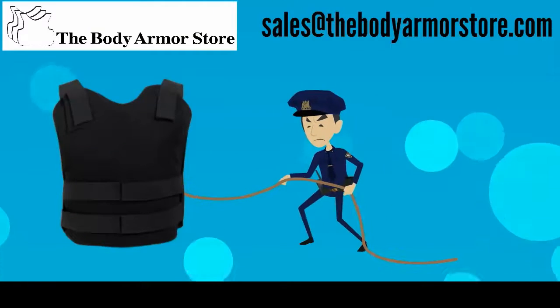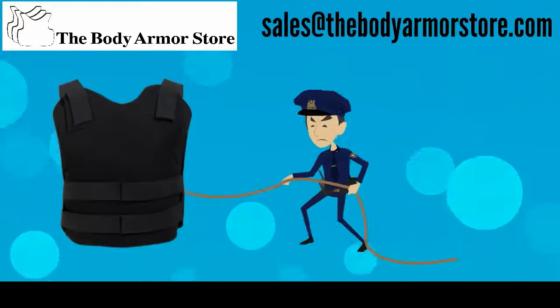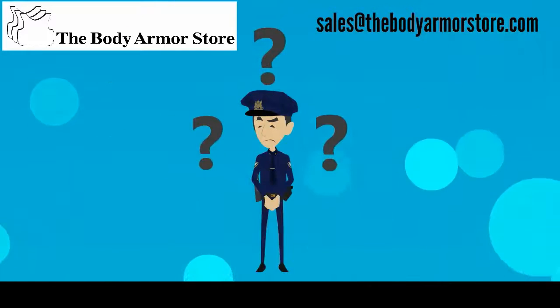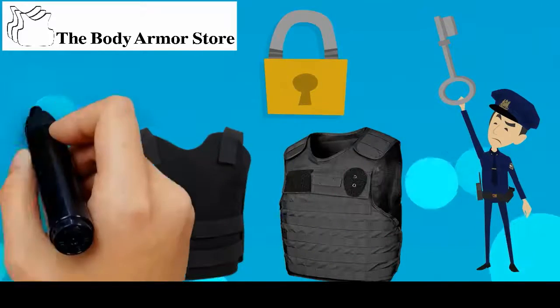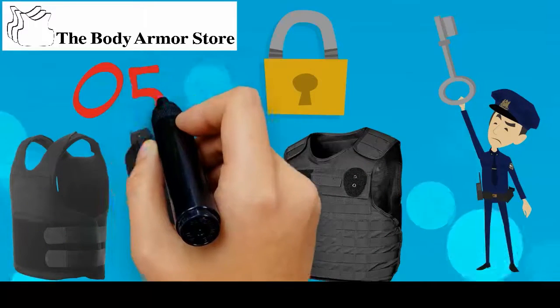The Body Armor Store recognizes the struggle of wanting the best fitting vest. How do you do it, you ask? Well, we have the answer to help you fit just about any brand armor in about five easy measurements.